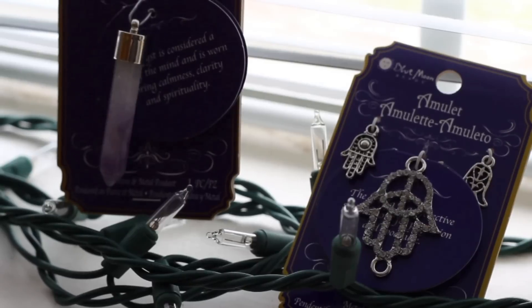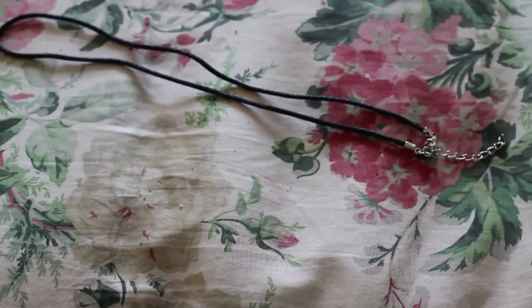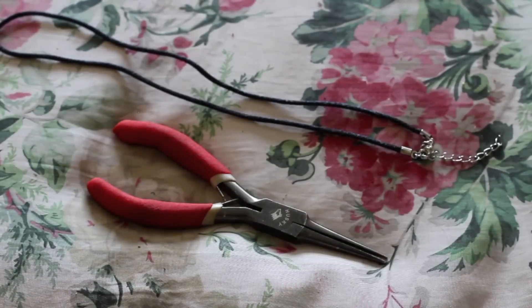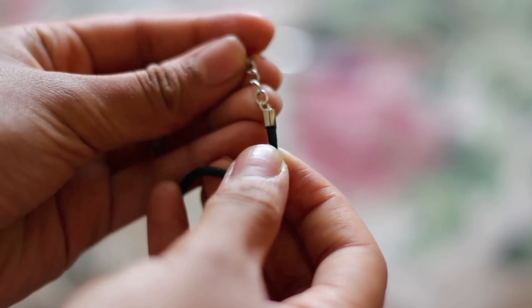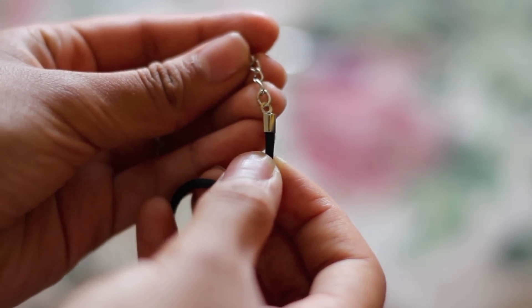You are going to need some pendants. I actually purchased mine from Michael's craft store for $3. You are also going to need a pre-made necklace — I also purchased this from Michael's for $1 — and you are also going to need pliers. Make sure that the necklace you got has these clasps on it, as they are going to be very important for when you're making the choker.